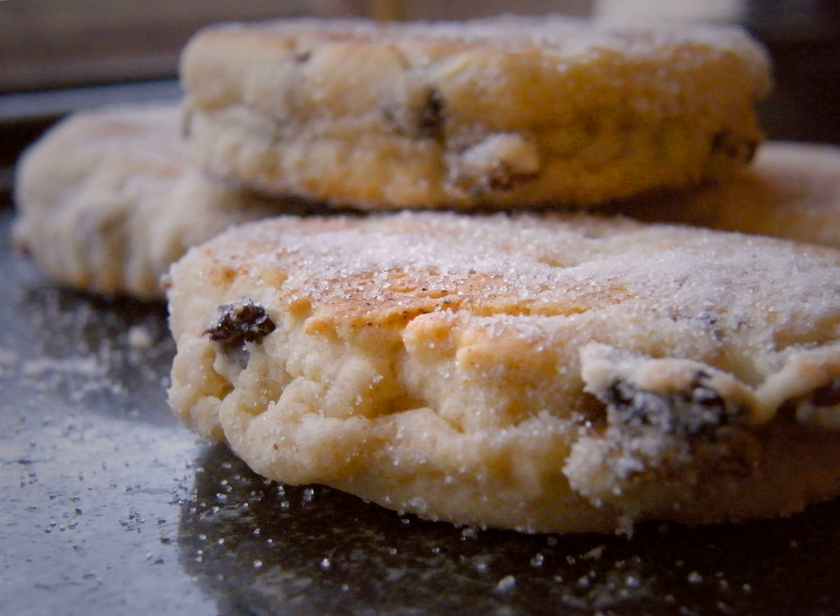Welsh Cakes, also known in Welsh as Picaw Ry Main, Pice Bok, Casson Gri or Tyson Rodale, are also called Welsh Cakes or Picks, and are traditional in Wales.